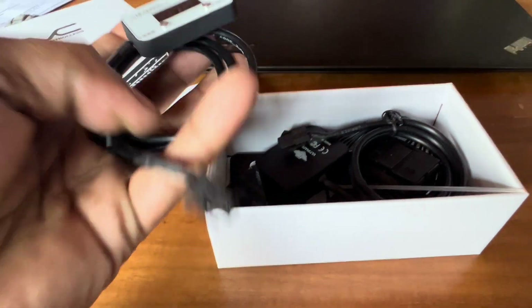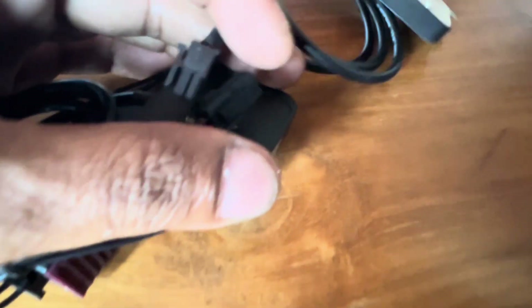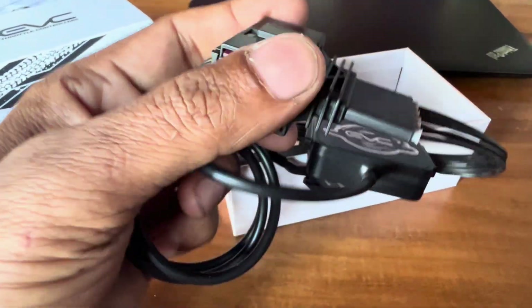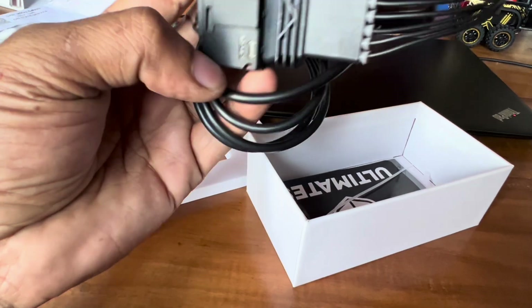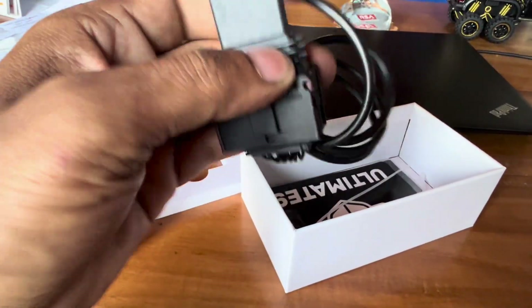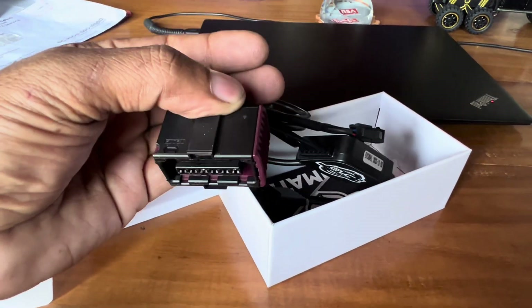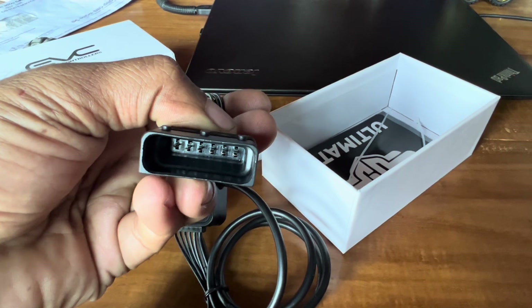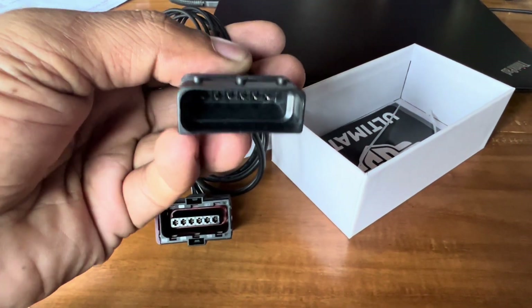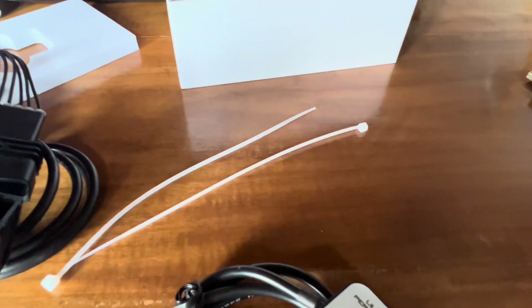This is the device that connects with the other end of the wire. Basically, these two will get connected together. One socket will connect directly to the throttle pedal sensor, and the other end will connect to the other side of the device. This side connects to the pedal sensor, and the other end connects to the socket we remove from the pedal.